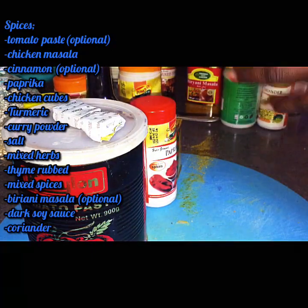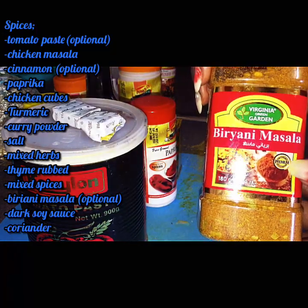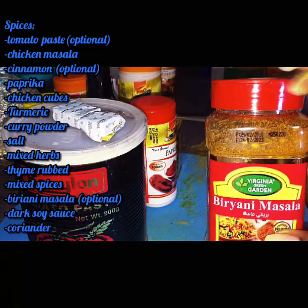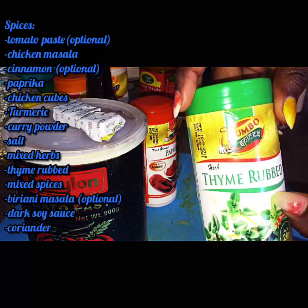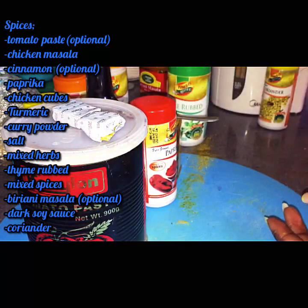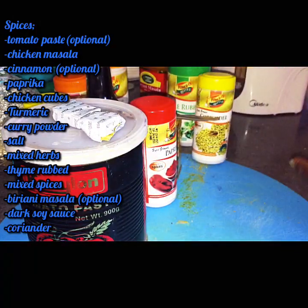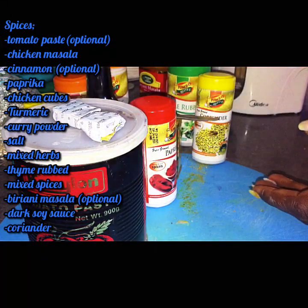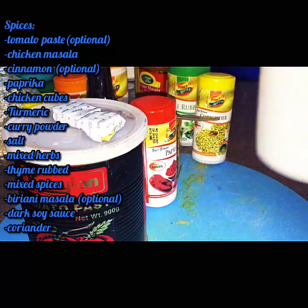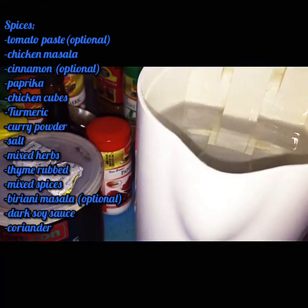I'll also use salt, but just a little bit since we have soy sauce. I'm using biryani masala because I don't have some of my spices — biryani masala will offer most of the spices I'll need. I'll use thyme rub, which is totally optional, and I'll also use coriander and a bit of mixed spice from the biryani masala.